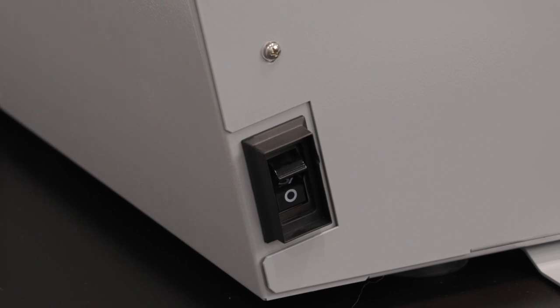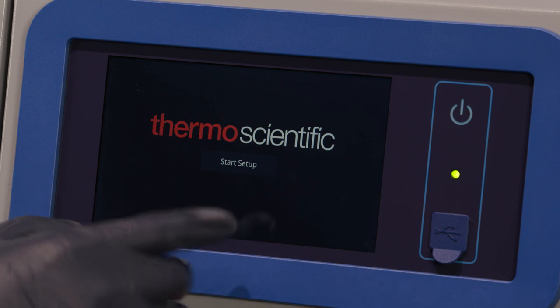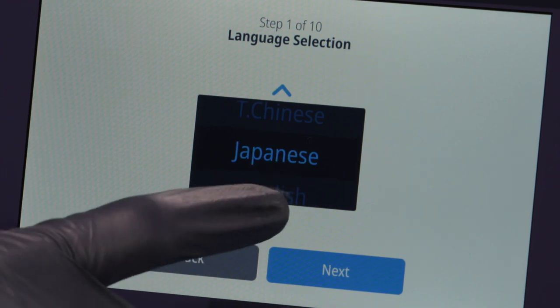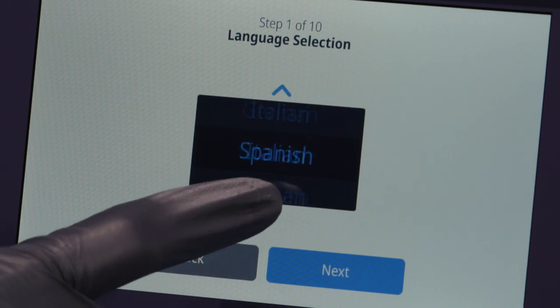Once the controlled rate freezer is powered up, the Thermo Scientific logo is displayed on the front screen. If this is the first time the unit is being turned on, an initial setup must be completed. Press the Start Setup button to initiate the setup. The first step is to select the language. This screen allows you to specify the preferred display language. Once the language is selected, press the Next button.